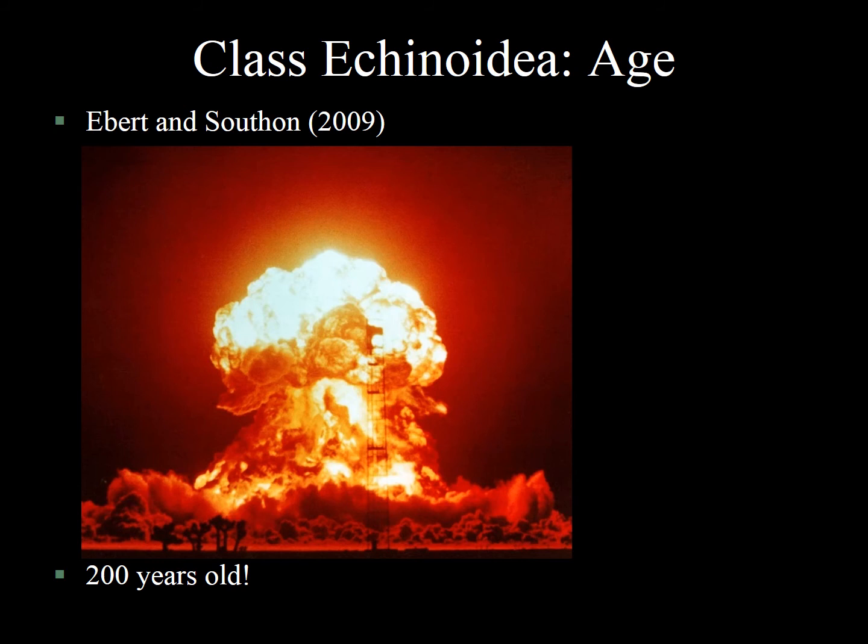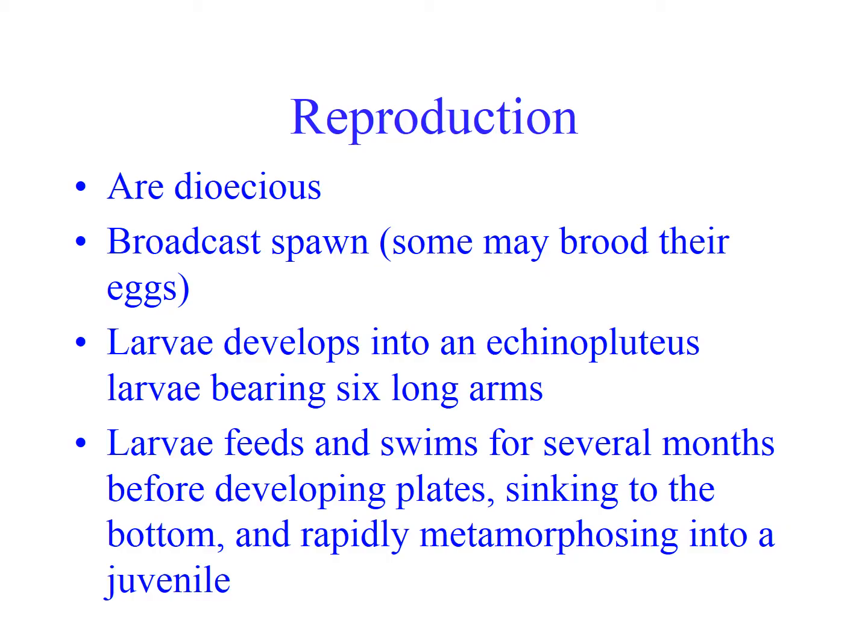We had no idea until nuclear tests started happening in the 1950s and 60s — when atmospheric nuclear tests scattered radioactive nucleotides through the atmosphere and they were incorporated into the shells of mollusks — that we could start to date these things. Some kina could be as old as 200 years. There are clams that can live for 500 years, and we literally have no idea how old some corals and sponges might be — possibly thousands and thousands of years old.